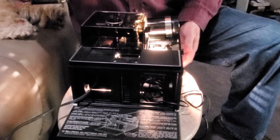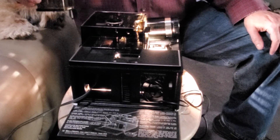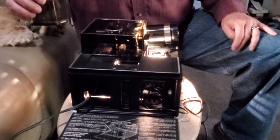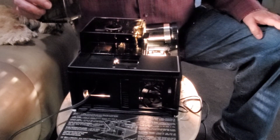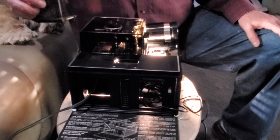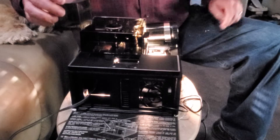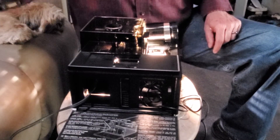Here we have a rather interesting competitor to the Kodak carousel — you don't see these very often. As I operate this machine you'll probably understand why. It's an interesting machine and it does offer some features that the Kodak carousels do not have. One of them is the preview edit screen.